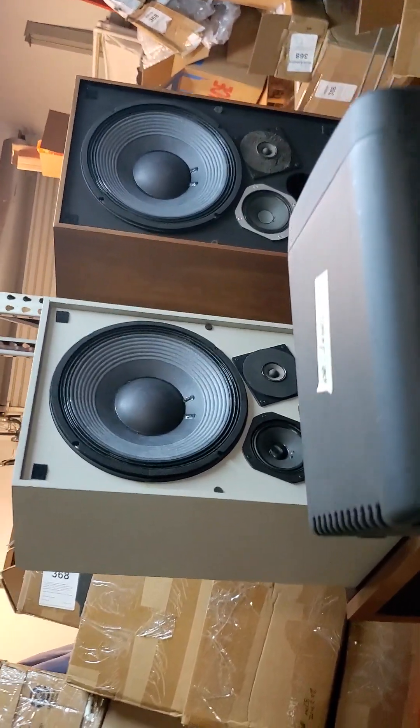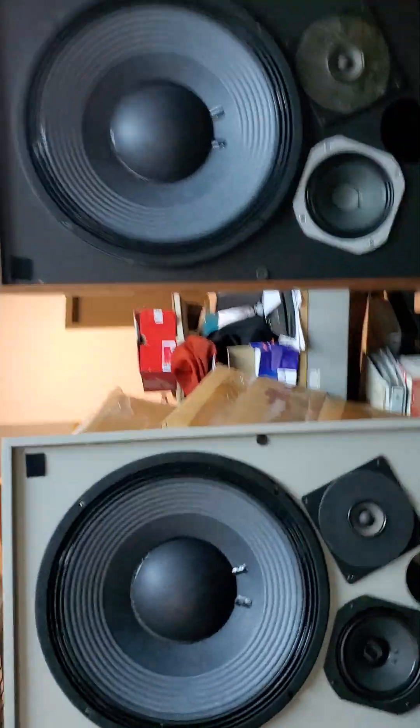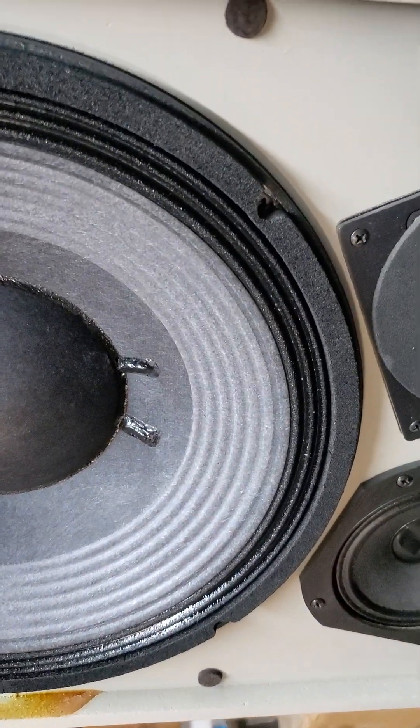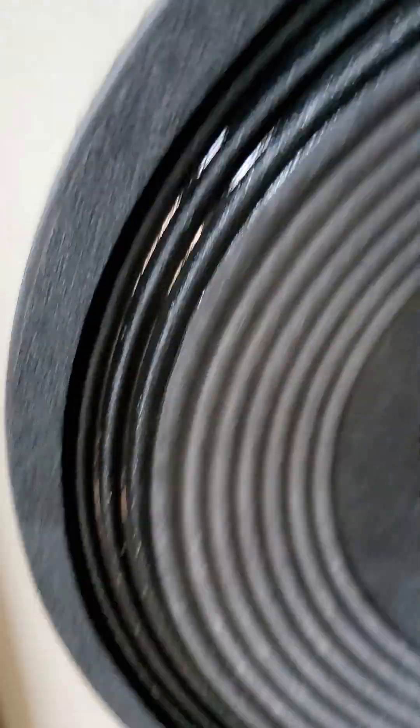I'm going to turn that down so we don't get in copyright trouble. We'll see what happens. But anyway, this is also a solution for the 2203 woofer that's in the 4315 studio monitor — to have a no-rot recone kit.